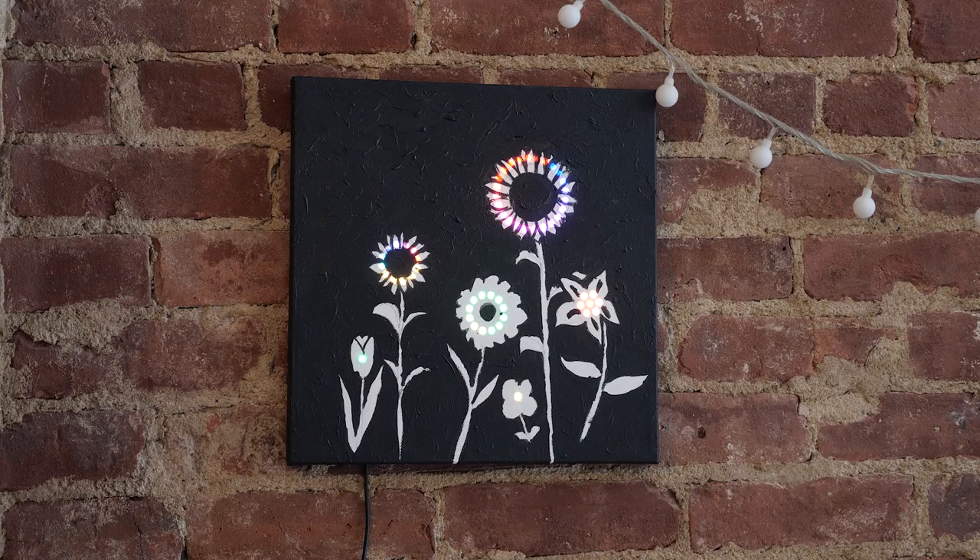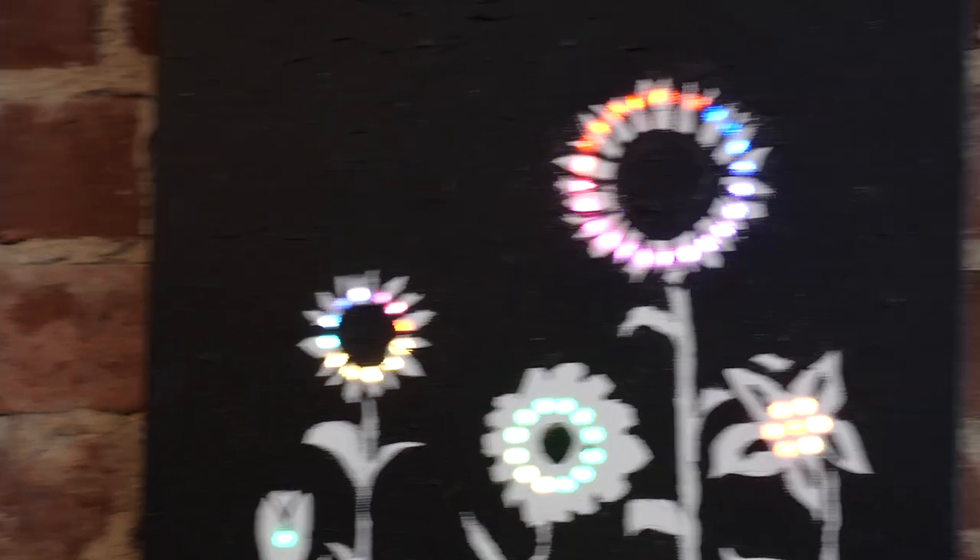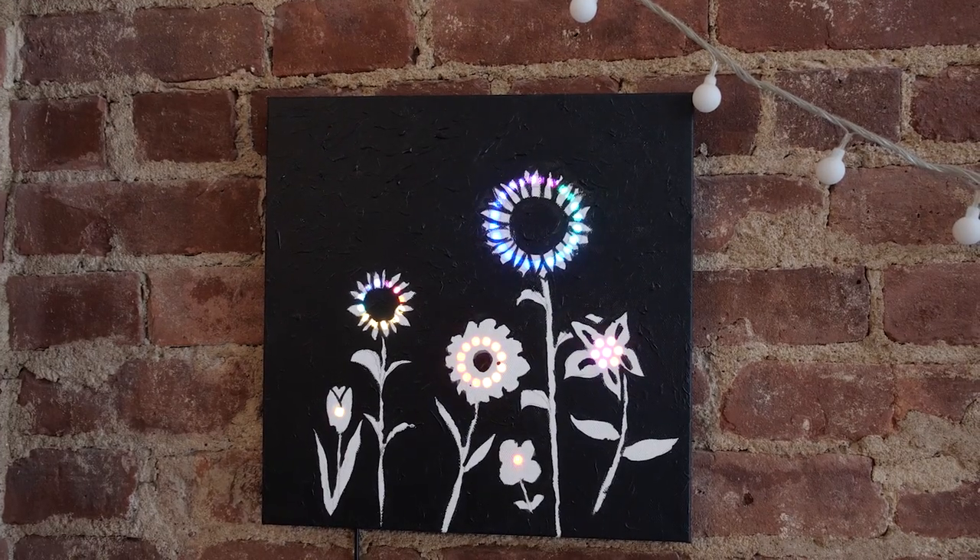Today we're making a painting dressed up with LEDs. It's easy to customize to your own decor theme and makes a great workshop project as well. Keep watching to see how to put it together.